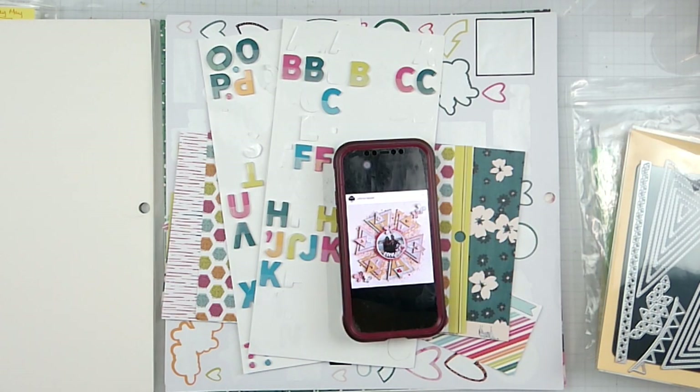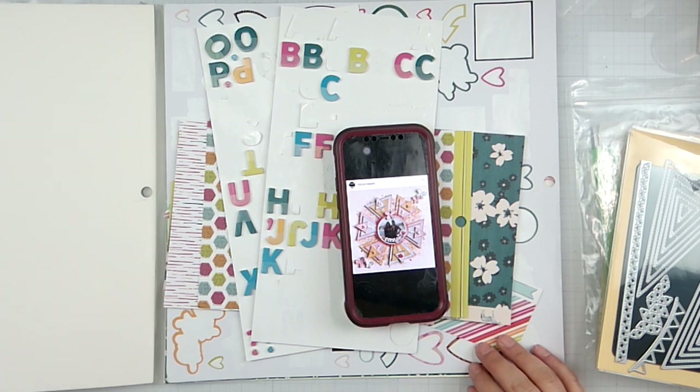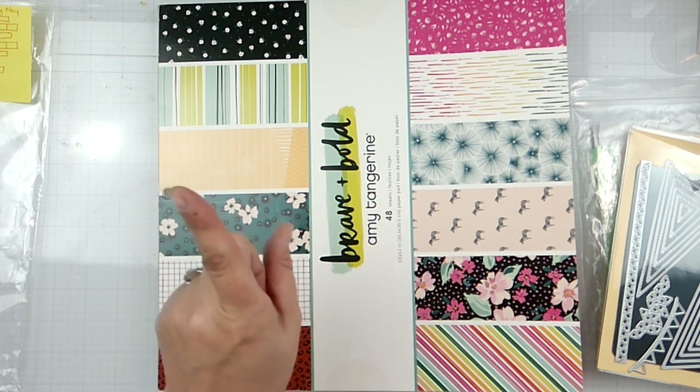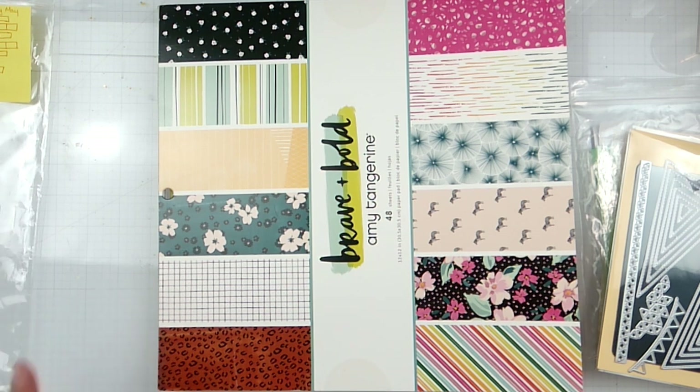Hello again, my crafty friends! We're back here and welcome to Stash Smash Saturday. I know I lied to you guys because I said I was not using this kit again, but we're going to go for one more layout because I just felt it would be wrong to not do it. So we're gonna do it, we're gonna love it.